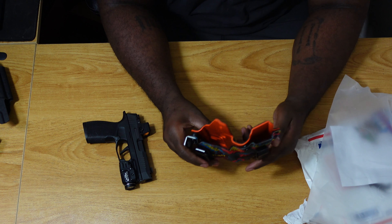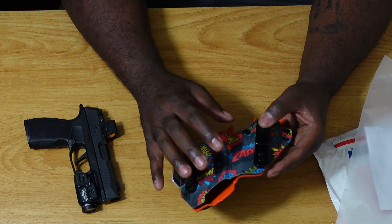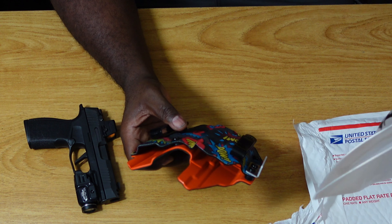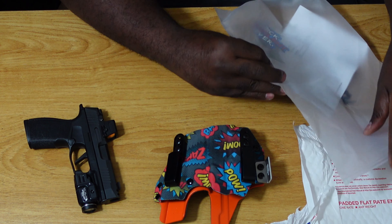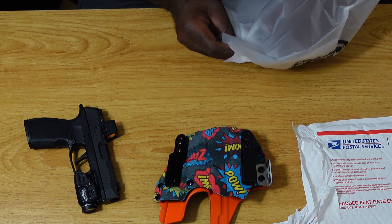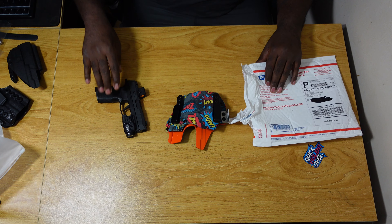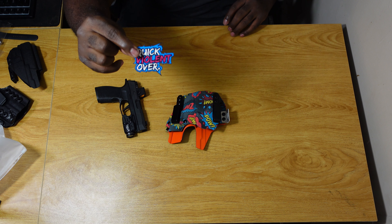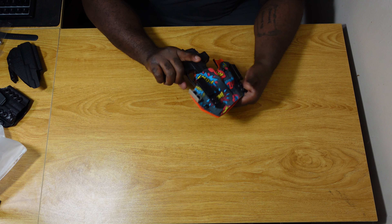Oh, look at this — it's the comic book holster! It has the words 'Pow,' 'Zap,' and 'Bang' on it. I said, hey, let me get this. They also included some stickers and an air freshener — that's pretty cool.